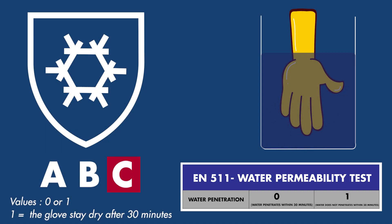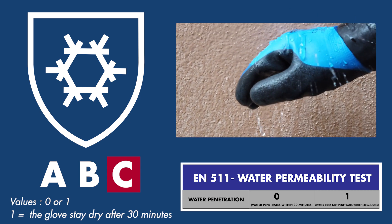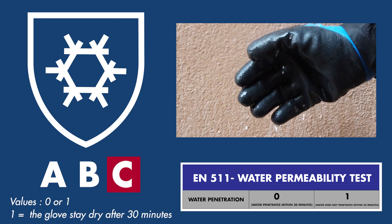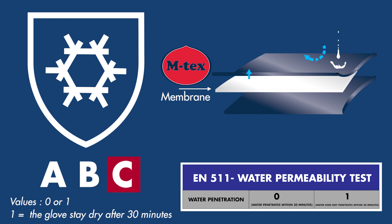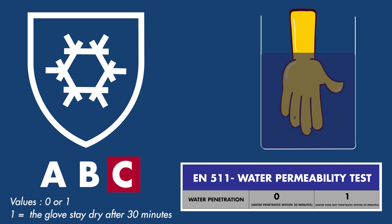The third digit represents water penetration. Water permeability is the glove's resistance to water penetration, or simply put, if the glove is waterproof. This test is important since today there are more advanced materials such as waterproof membranes, keeping water out of the glove but allowing the hand to breathe and perspiration to dissipate. The glove is tested if it can remain waterproof for 30 minutes. Gloves that pass and stay dry inside are rated as 1. Gloves that have some water leakage within 30 minutes are rated as 0. Bear in mind that a 0 could still mean the glove is waterproof, but not able to stay waterproof or fully submerged in water for 30 minutes.